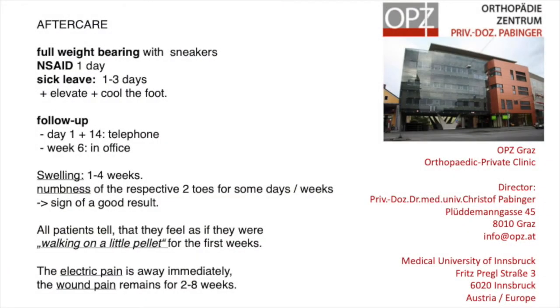Regarding the aftercare, I allow full weight bearing immediately. I advise to take a painkiller for 1 or 2 days. The sick leave is depending on the job, 1 to 3 days. The follow-up is done mainly by telephone but in week 6 I'd rather see the patient personally.